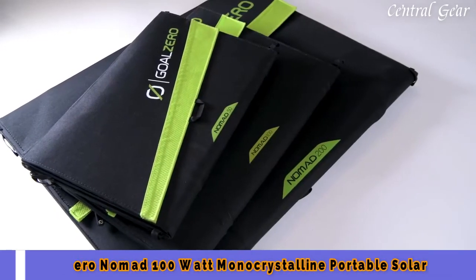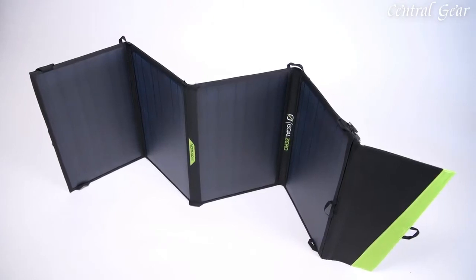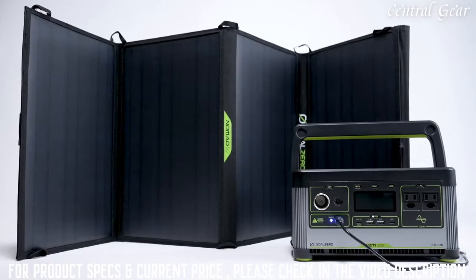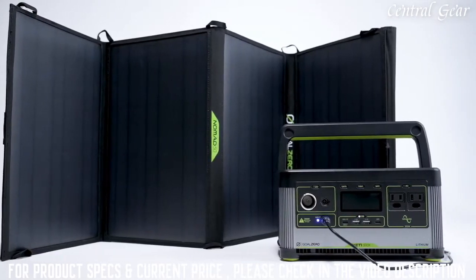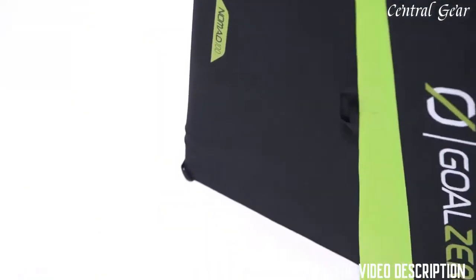The Nomad 200 are perfect for longer trips well off the beaten path, where high power demands and packability matter most. The versatile four-panel design makes it easy to unfold and collect solar power while stationary. Then they quickly pack down to easily stow in your vehicle while on the move.